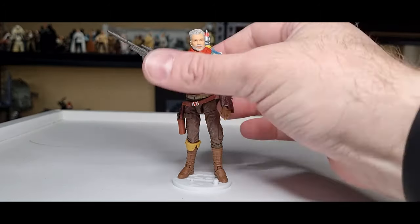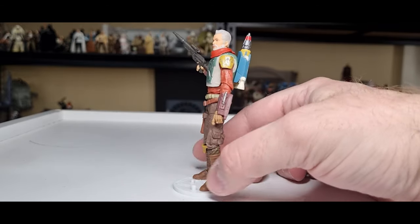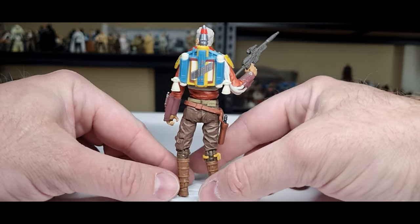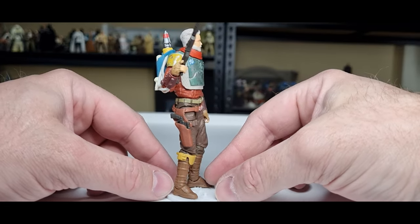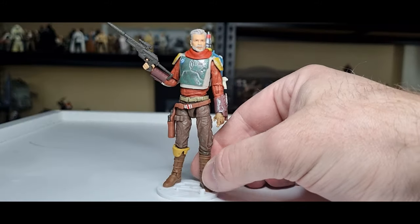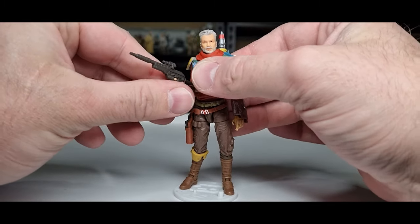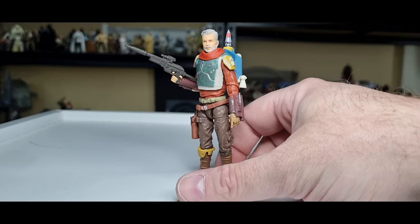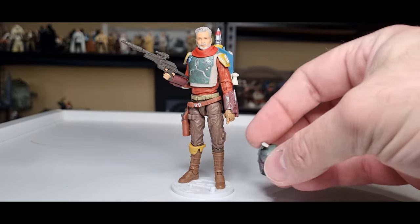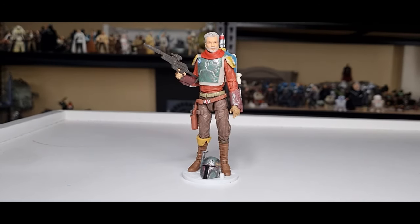There is Cobb Vanth, finally in the Vintage Collection — fantastic, he looks really really good. Let's go around and have another look at him. Love to hear what you think — drop a comment below. If you enjoyed the video, please give it a thumbs up and subscribe if you're new. I really appreciate the support from all my current subscribers and especially my YouTube channel members. Looking forward to setting him up with Mando. Thanks for tuning in — may the Force be with you, always.